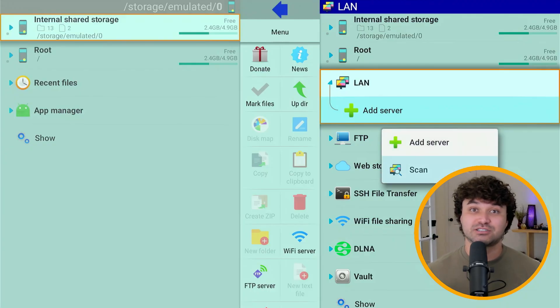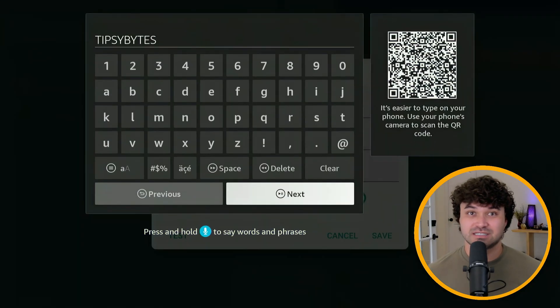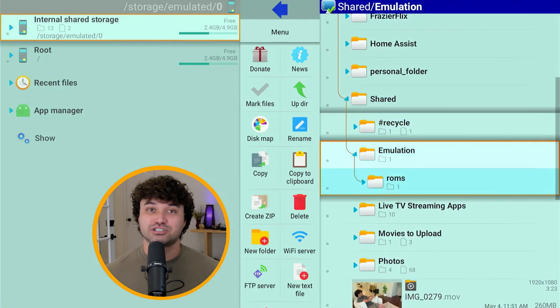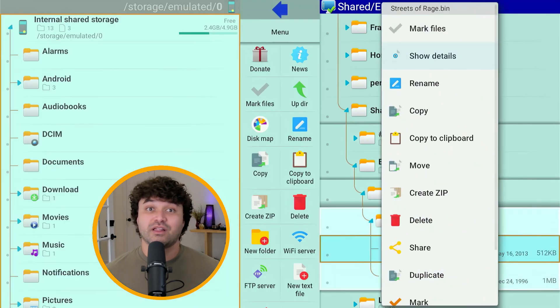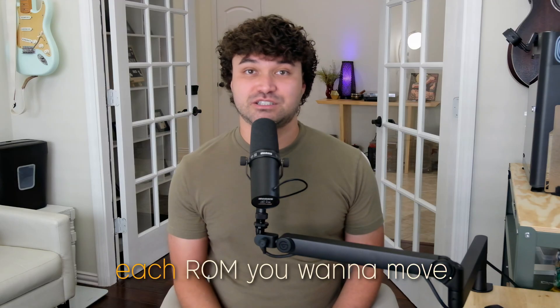To transfer from your NAS or PC, go to LAN, then Add Server and scan for it. Choose your device, input your login credentials, and now you can dig into your folders to move over the files. Make sure the arrow is pointing to the left, toward the Fire Stick storage, then hold down the select button on the remote and choose Copy for each ROM you want to move.